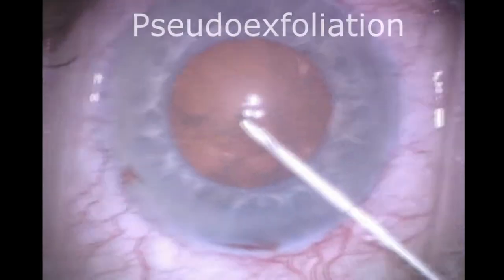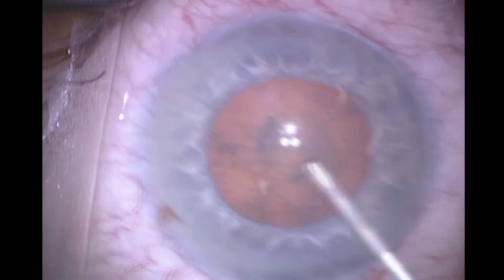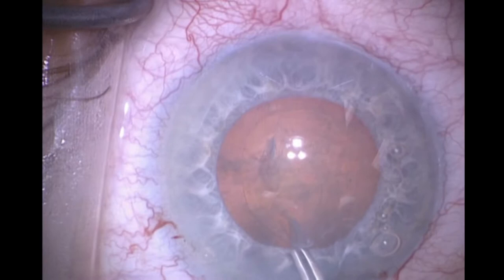This is a case of pseudoexfoliation with a poorly dilating pupil. You can see phacodinesis as I start to initiate the CCC, with quite a lot of lateral displacement of the entire capsular bag. There are folds in the anterior capsule itself showing lack of centrifugal zonular tension, making it very lax.